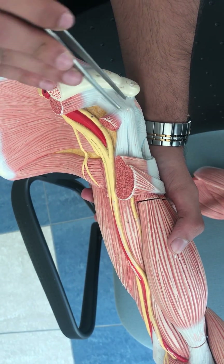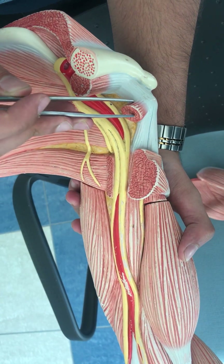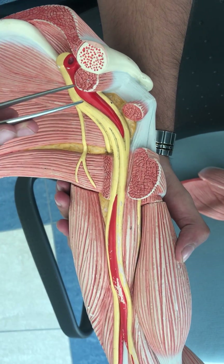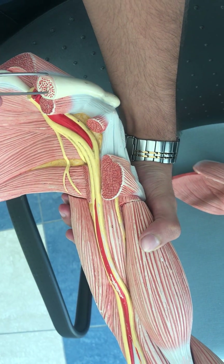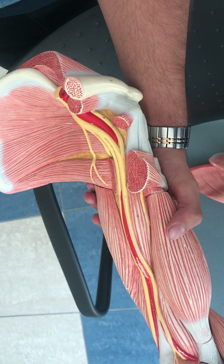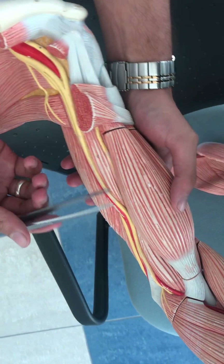This is the coracoid process. This muscle is the pectoralis minor muscle — this is its insertion. And this muscle at the lower part of the clavicle is the subclavius muscle.